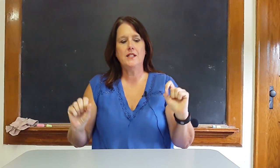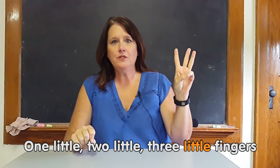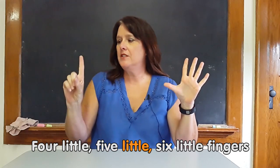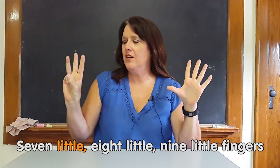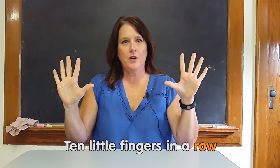And we would come to the conclusion that everybody in the room had ten fingers. To finish up this whole group activity, we could sing a little song: 'One little, two little, three little fingers. Four little, five little, six little fingers. Seven little, eight little, nine little fingers. Ten little fingers in a row.'